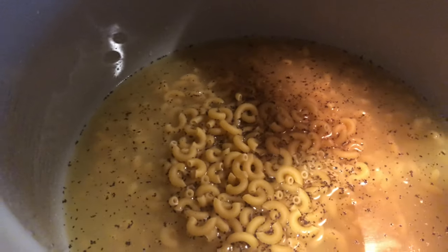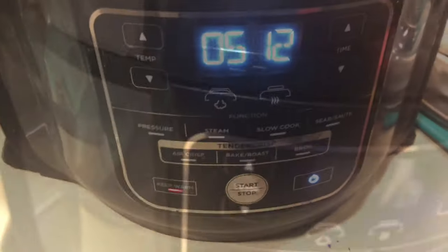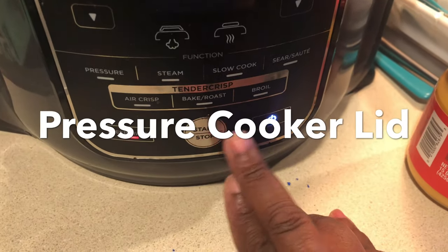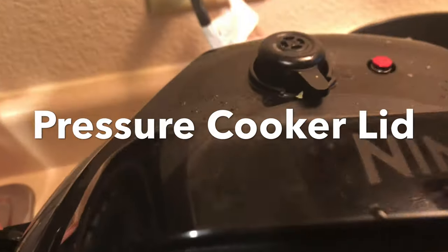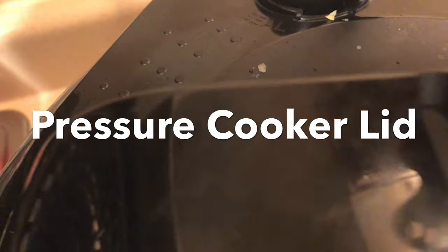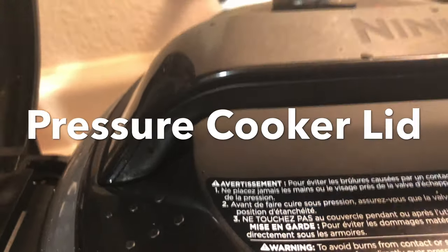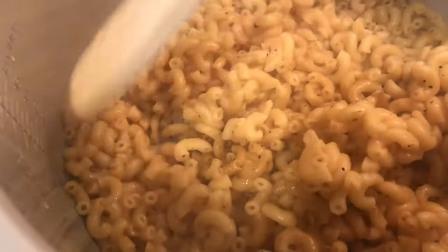I have my elbow macaroni noodles, and instead of using water, I am using chicken broth to cook my elbow macaroni noodles in. I'm going to cook these noodles for about 10 to 12 minutes, because we don't want them too soft — we want them al dente.